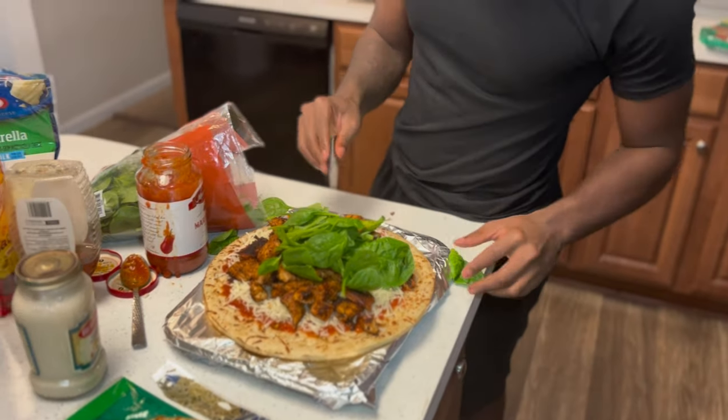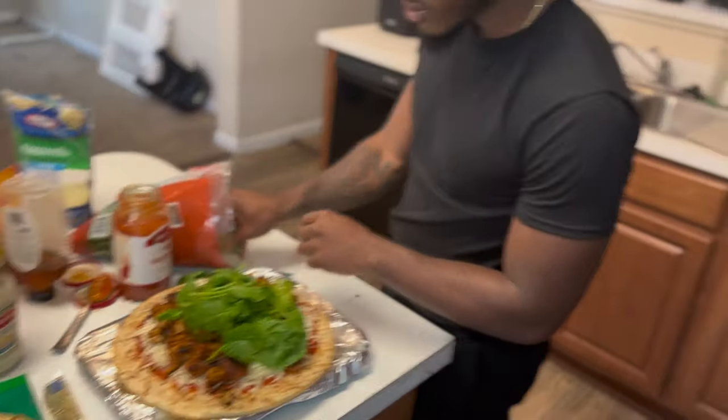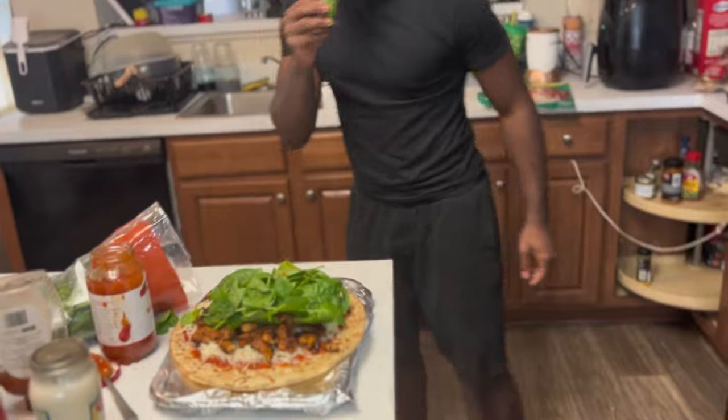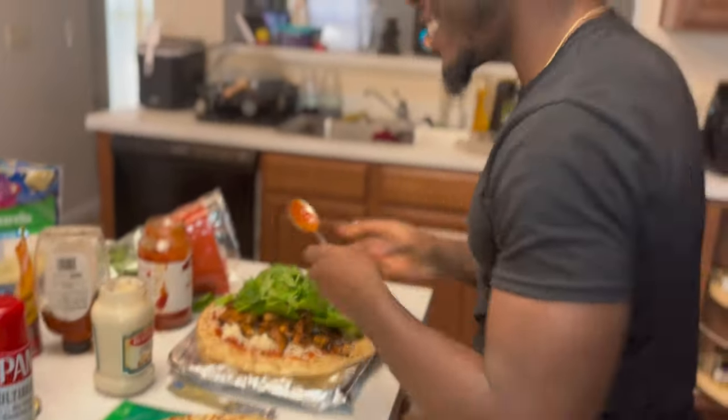We gonna throw a little bit of spinach on there. Why? You need to eat greens, you know what I'm saying. Alright, I'm just having fun. Three second rule Omar. Alright, that one's done.